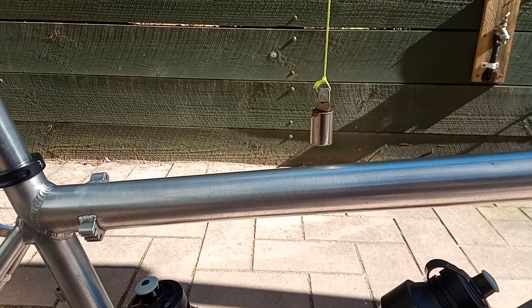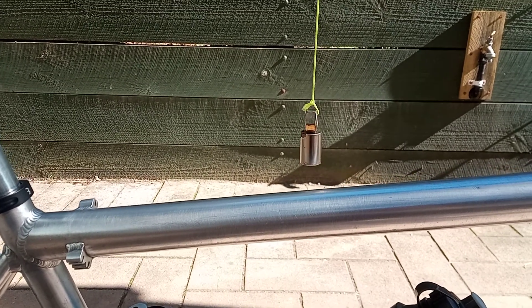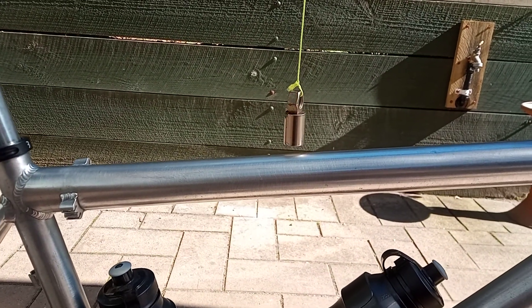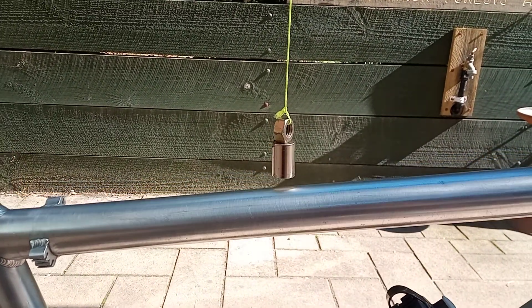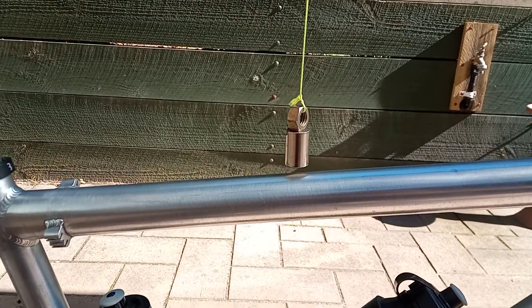If the magnet moves like it does now, this is aluminium, because aluminium reacts with a magnetic field but titanium doesn't. You can actually see it starting to move, and it's not the air movement that causes that — it's the magnetic field.